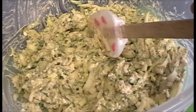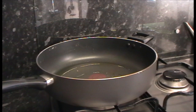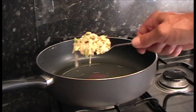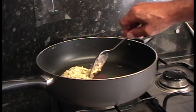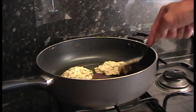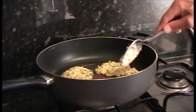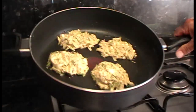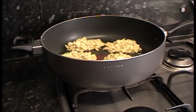About two to two and a half minutes a side. I use about a heaped tablespoon of the mixture in olive oil. Then just use the back of the spoon to flatten it down a bit into a little patty shape. I'll give them around about two and a half minutes a side, flip them over, then get a pyrex plate with a paper towel so they can drain on that.